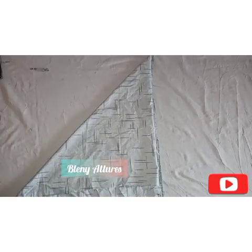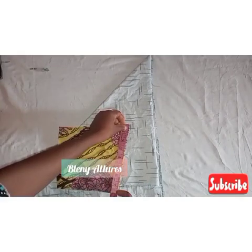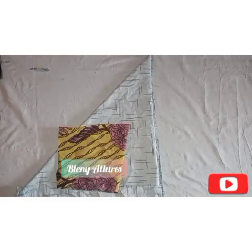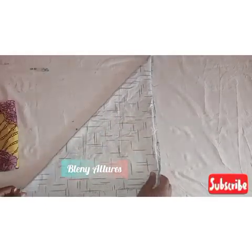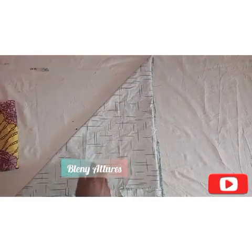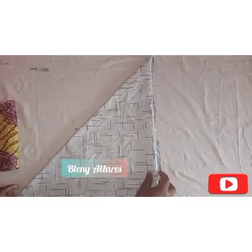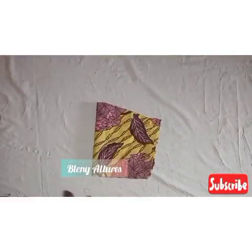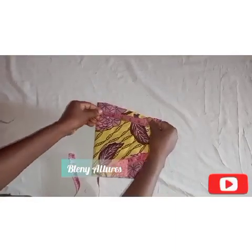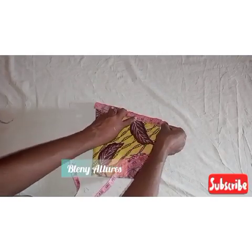I folded it into two and then into a bias, so this is a 180-degree flare. What I'm going to do is measure the length of the sleeve — just measure it as shown in the video. After measuring the length, that will determine the length of the flare. Then the next thing is to measure the arm circumference of the sleeve.